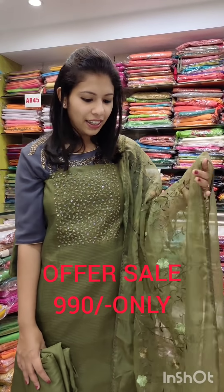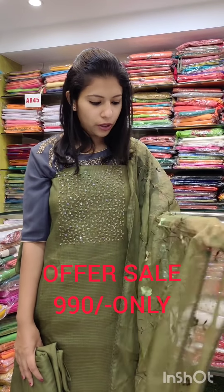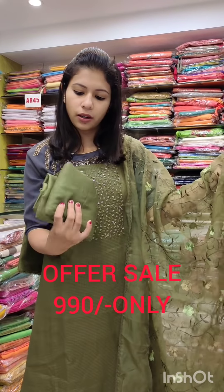First, we have a lot of collections. We will check the detailing in the yoke areas. This is called Sugar Beets. It is heavy, heavy in an organza. We will check the ton-to-tone shades at the bottom. It is $9.90 with free shipping.